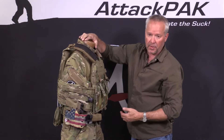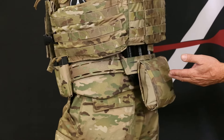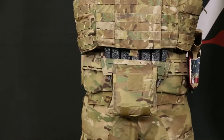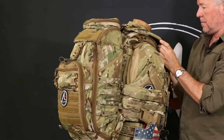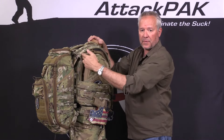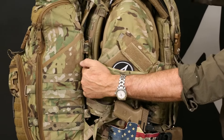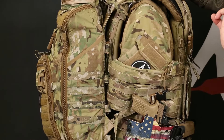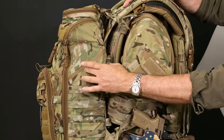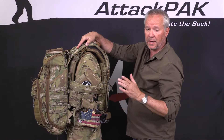You'll also notice that there is no interference with the gun belt, magazines, or the IFAC. When you layer a backpack over the top, the weight of the backpack is transferred down through the frame to the waist belt. You'll notice the standoff between the backpack and the body armor is now zero — that three inches is eliminated, bringing all the weight closer to your center of gravity, making it easier to balance.